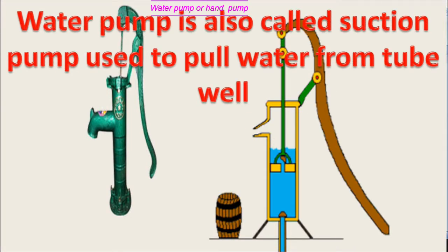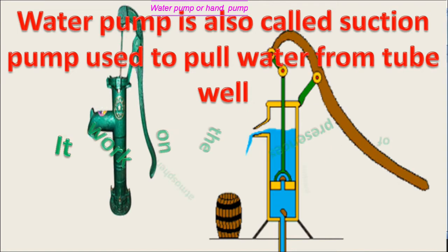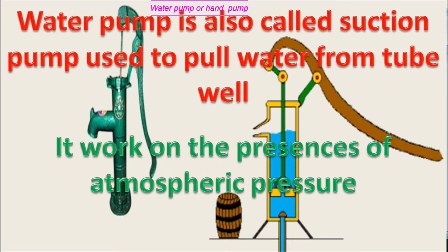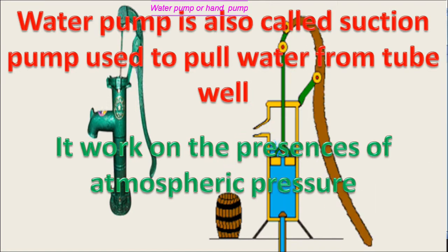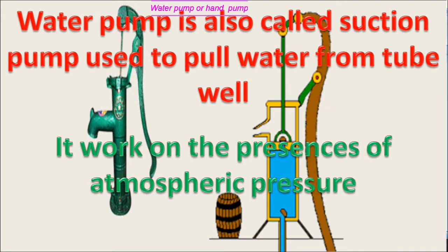Water pump is also called suction pump, used to pull water from the tubule. Tubule is a boring inside the earth surface. Water pump helps to suck water through the tubule. It works on the presence of atmospheric pressure.